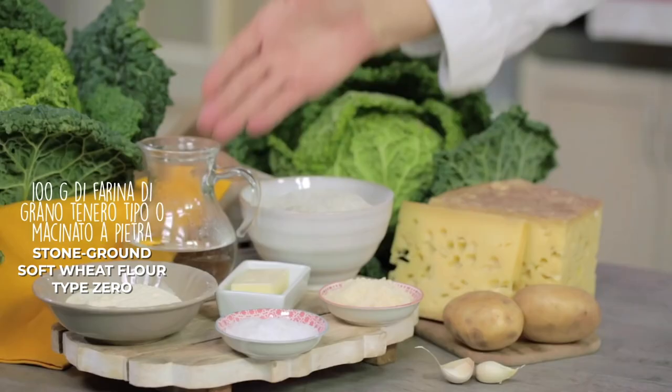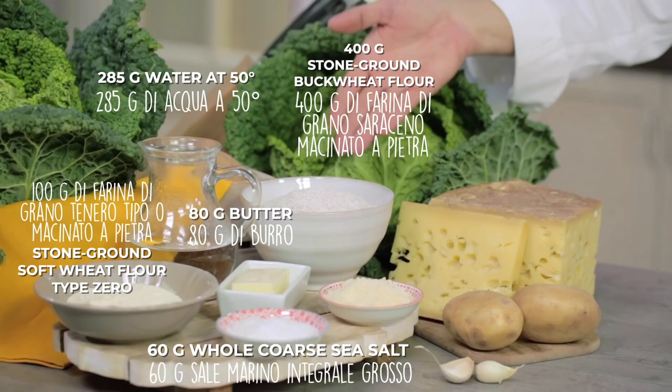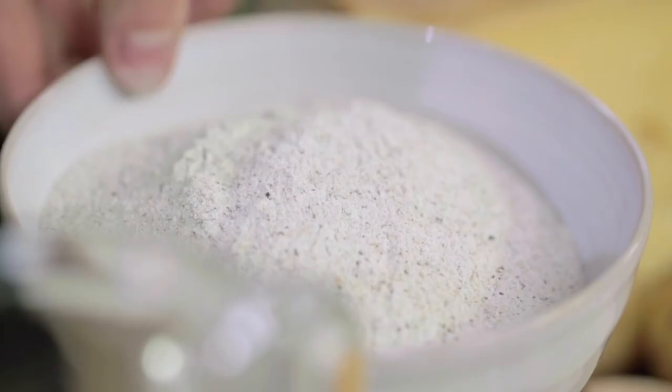For the recipe I will need stone ground soft wheat flour type 0, water, salt, butter, and stone ground buckwheat flour. For cheese, we have Padano, latteria part-skim cheese — casera cheese will also be fine. We have potatoes, garlic, and savoy cabbage. This is the winter version; in summer we use chard, and my grandmother made it with green beans.